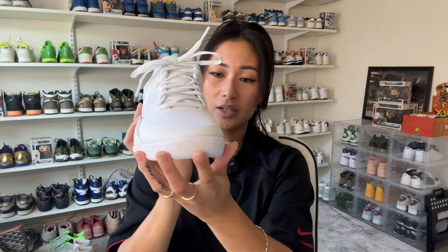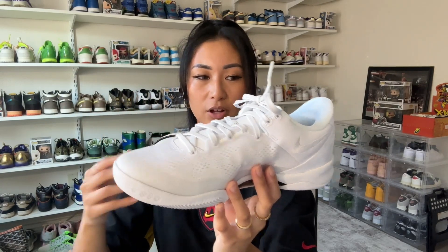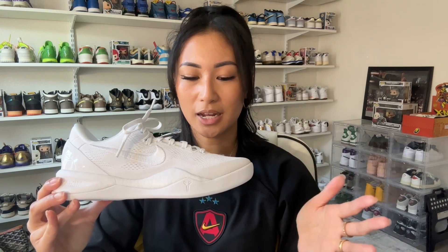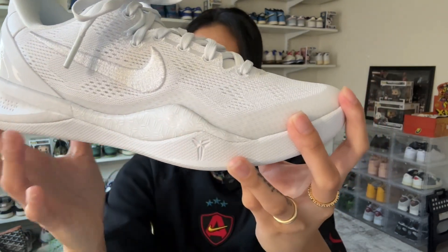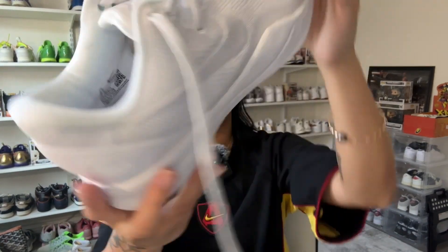The shoes are an all-white engineered mesh upper — absolutely beautiful. Details I love: Kobe's signature is etched on the external heel, and if you look really closely at the midsole, you'll see Kobe's logo etched through it, which is a really nice touch I didn't notice in photos. He also has his logo on the tongue and on the insole. Of course, it has the matching Nike swoosh branding throughout the pair.